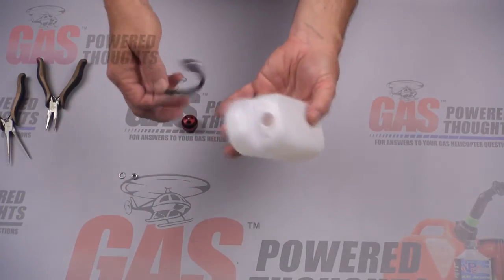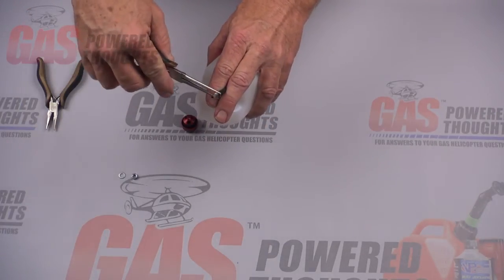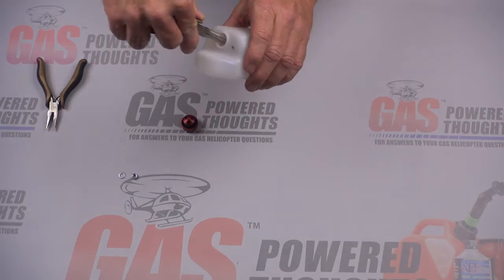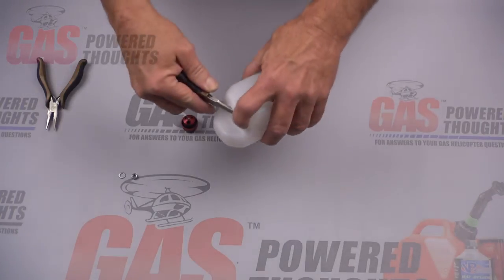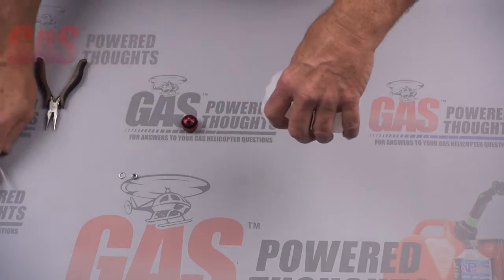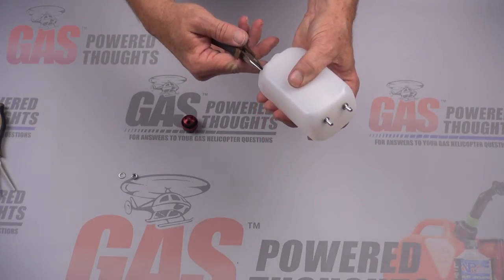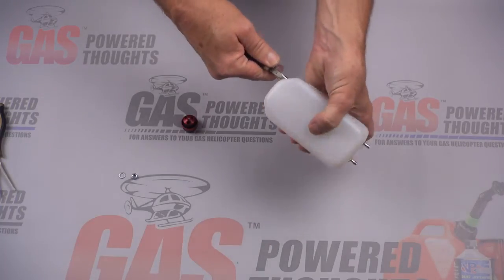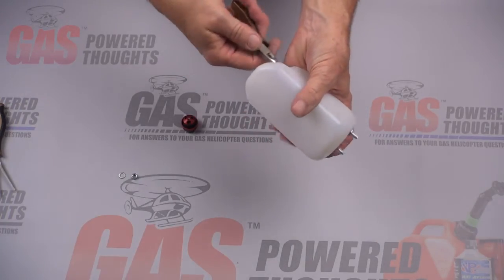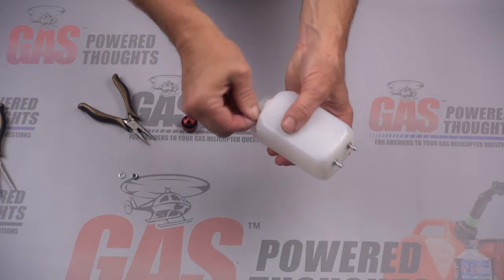Now we're going to put the fuel intake into the tank. It simply drops in and using some pliers or another little device to grab it, we're going to slip it just inside and push it through this hole. That's why I put the hole where I did — it's actually fairly easy to get this done. I'd rather have put it down in the bottom of the tank but it was just too hard to manipulate it then.